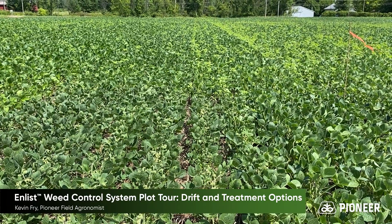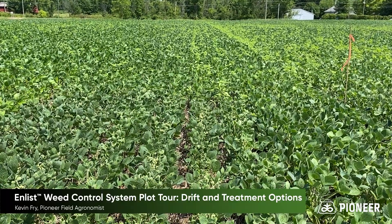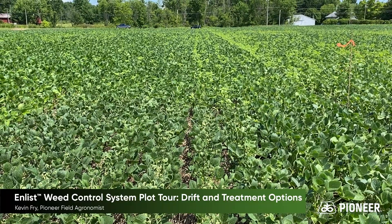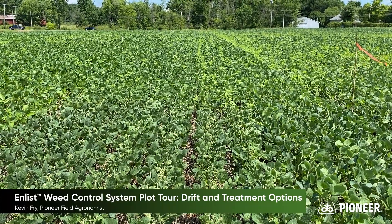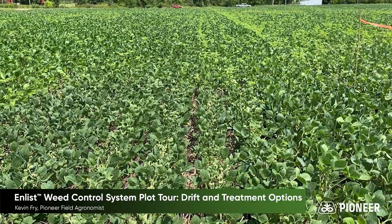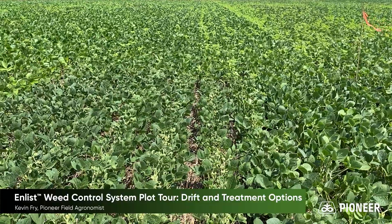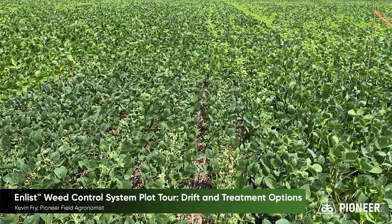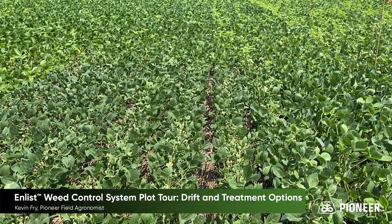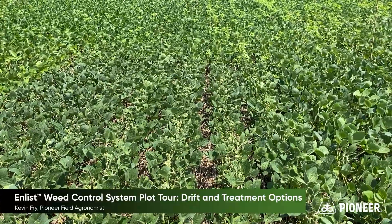The next thing I wanted to show you is how effective these spray programs are — do they control the weeds we're targeting? In the background, just past that orange flag, you can see that's the end of the plot where I did not spray. The first treatment you're looking at here is the three-way combination: glyphosate, glufosinate (Liberty), and Enlist One. Even with a little bit of injury from my tank contamination, you can see we've got very good weed control here.